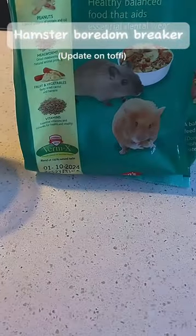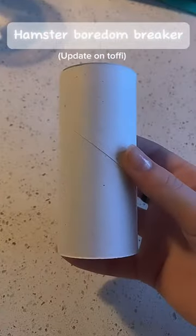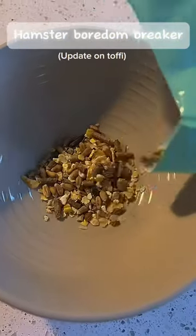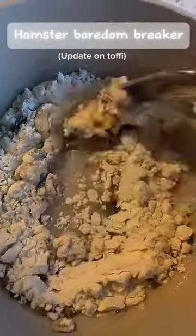Let's make a hamster boredom breaker. You will need a bowl, water, seed mix, toilet paper roll, a spoon, and flour. First, put in your seed mix, then flour, and then add some water. Mix well.